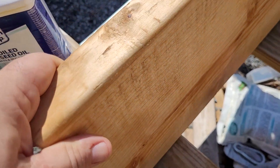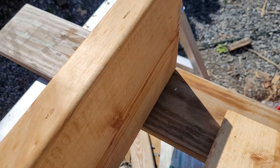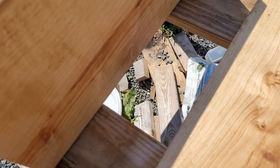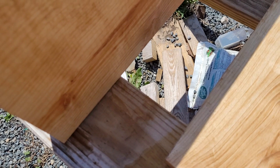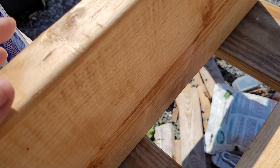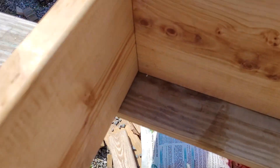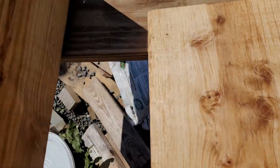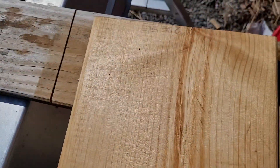So if we imagine this is the box — these are a 10-inch board, so they're really like nine and a quarter. There's another side, and this is going to then have a floor on it.